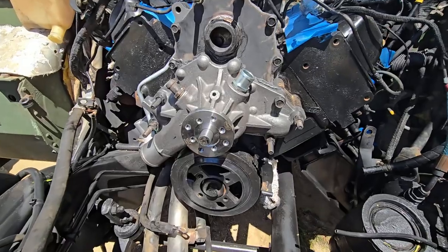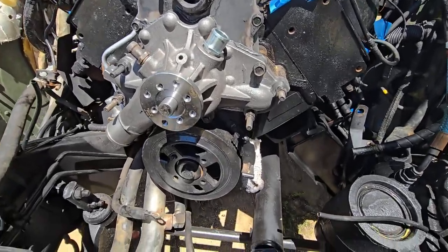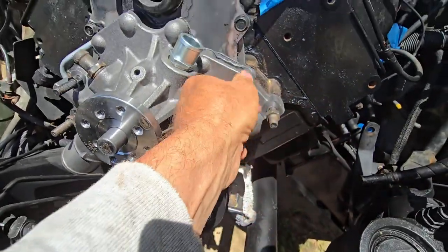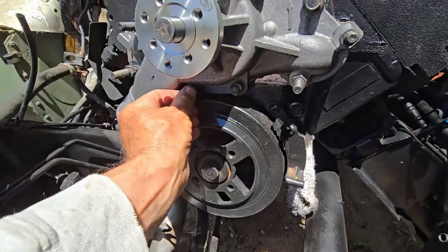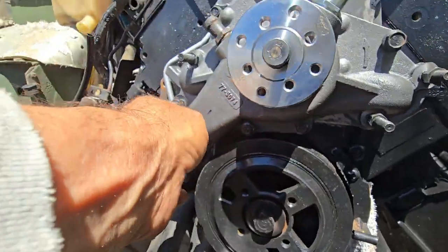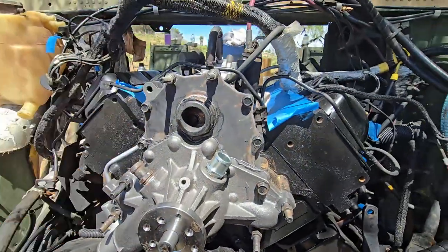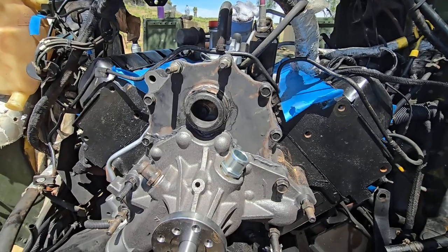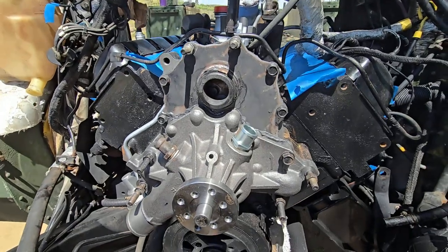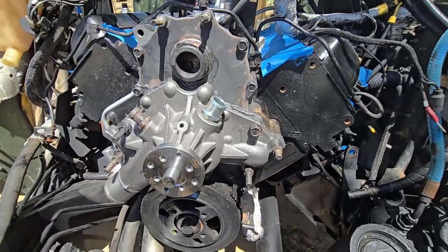We're making some progress. The plate's on, water pump's in. Now we've just got to tighten all these screws one by one. There's two underneath here, a couple on this side. I've already wire-wheeled all these bolts, and we've just got to insert them and torque them — and then we're done here.